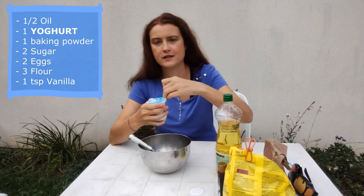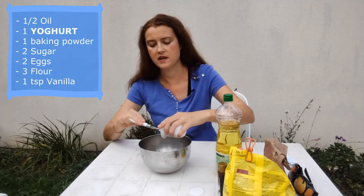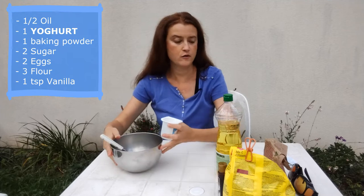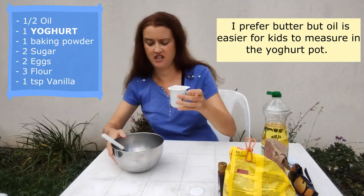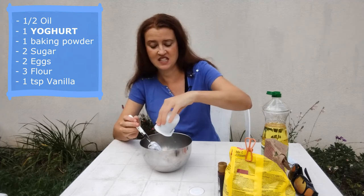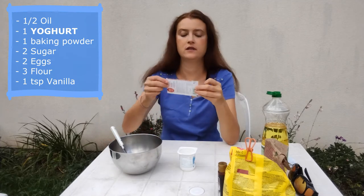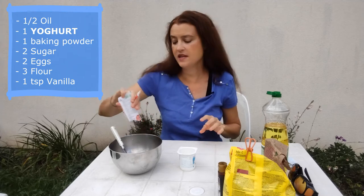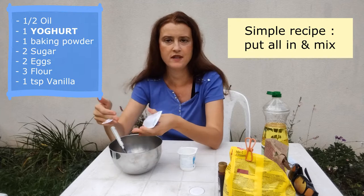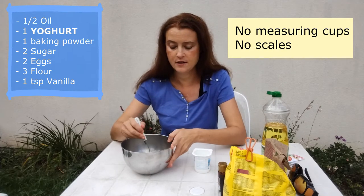The last ingredient is vanilla — just one teaspoon. Okay, so we start with our pot of yogurt, just open it like that. Now I'm going to go in order of amounts, starting with half a pot of oil — I'll just have to guess where half is. Then in goes our one sachet of baking powder. The nice thing about this recipe is you can just pour everything in and mix it, which makes it really simple. Kids can pretty much do it themselves, as long as someone helps with the oven.